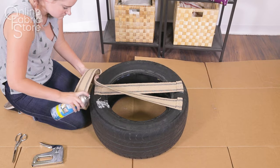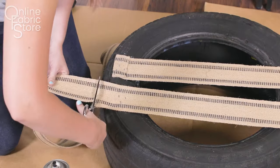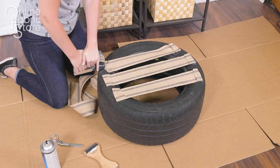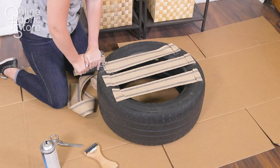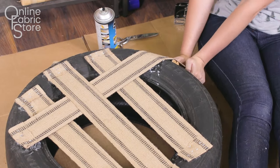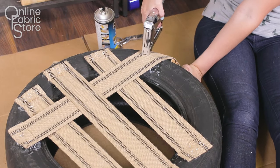Do this across the whole tire. I ended up using three pieces of webbing. Then attach three more pieces of webbing in the opposite direction by weaving them through the first three pieces that you stapled down.